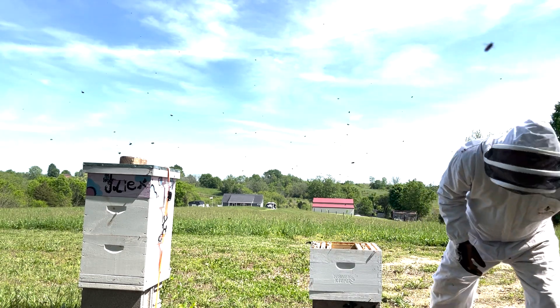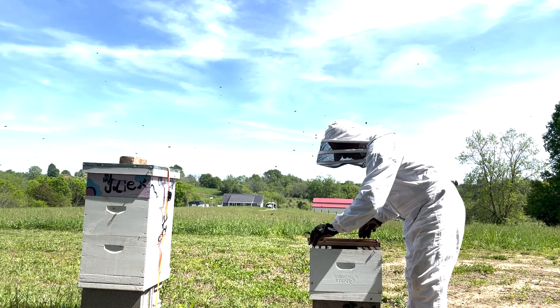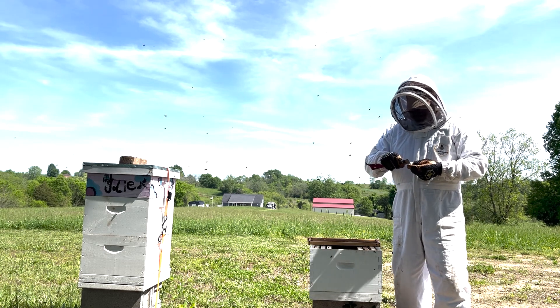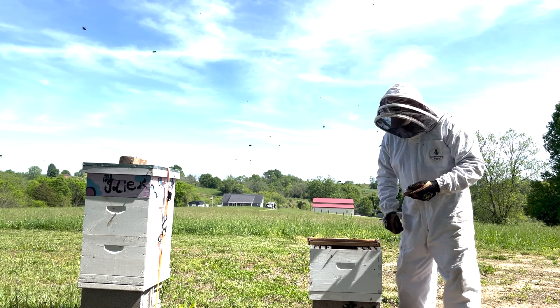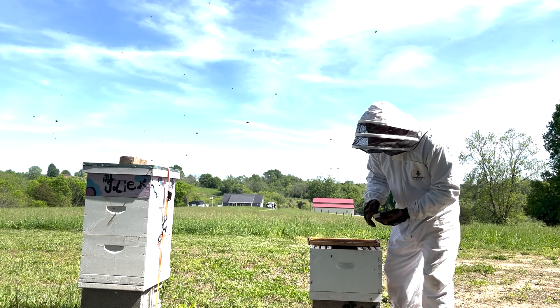Now we are going to release the queen. She's been with them the last five days in here, so they are quite used to one another by now. So I'm going to release her in here.